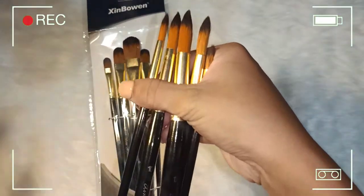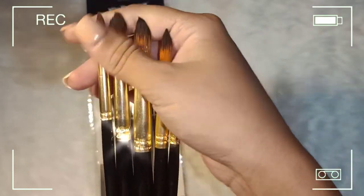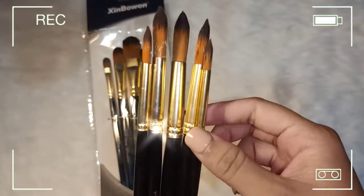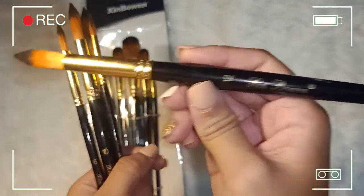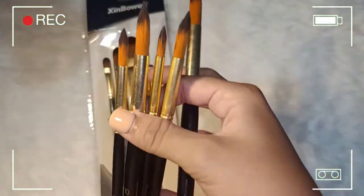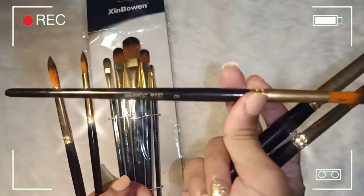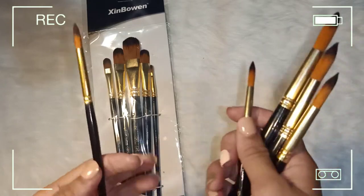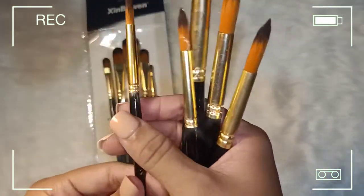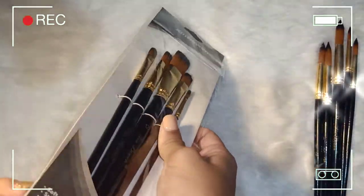So this brush set is five pieces, and ang soft ng bristles nito. This kind of brush is used for watercolor painting. We have sizes 12, 10, 8, 6, and 2. Same shop, I bought this from Lazada.